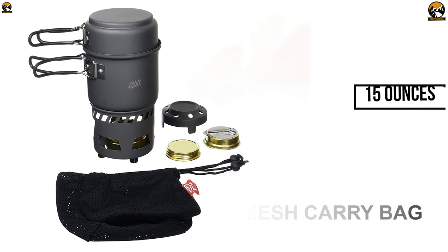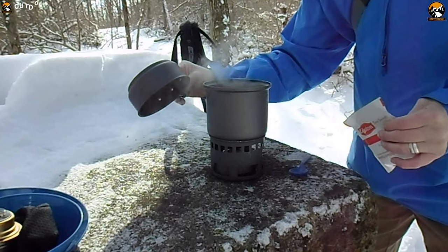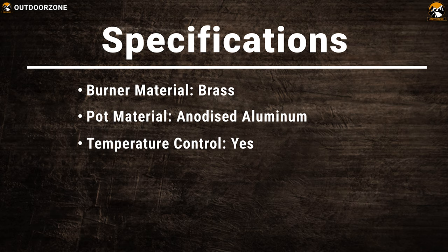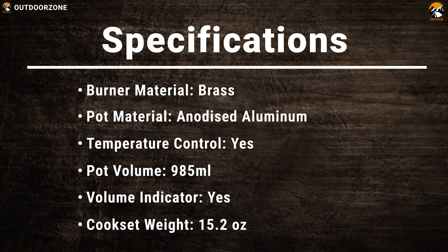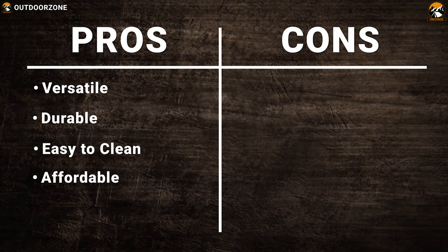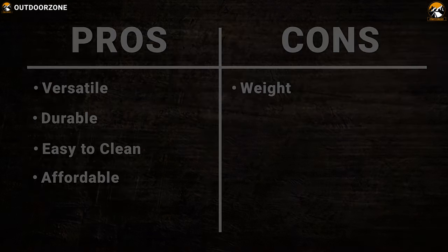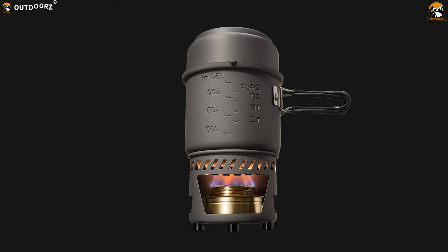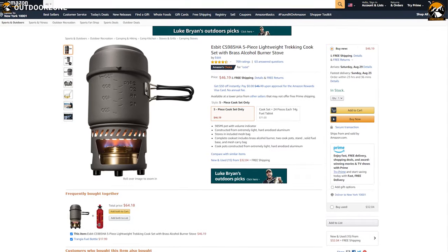It comes in a mesh carry bag. All in all, it weighs about 15 oz. At just under a pound, it's not the lightest means to cook with, but for those who don't want to go totally barebones, this is a great introduction to alcohol stove cooking. If you need a compact cook set with an alcohol burner, this product is going to be a great choice for you and it has a price tag of around $50.